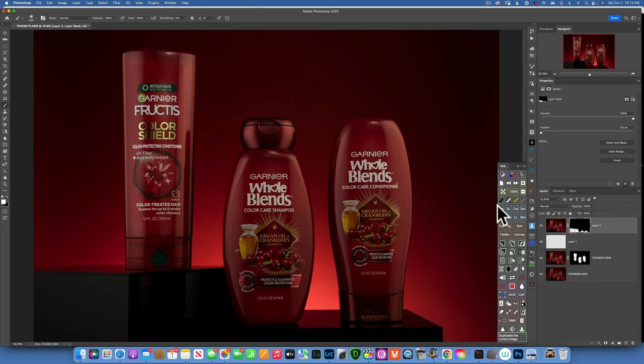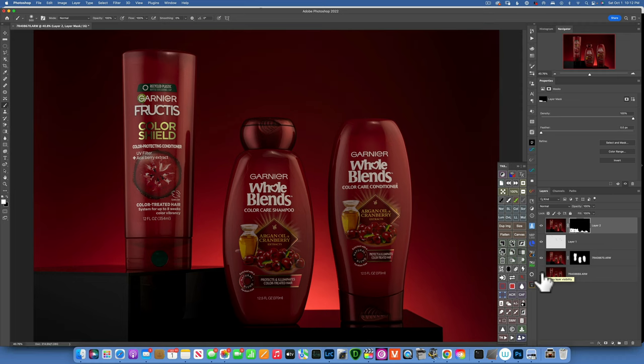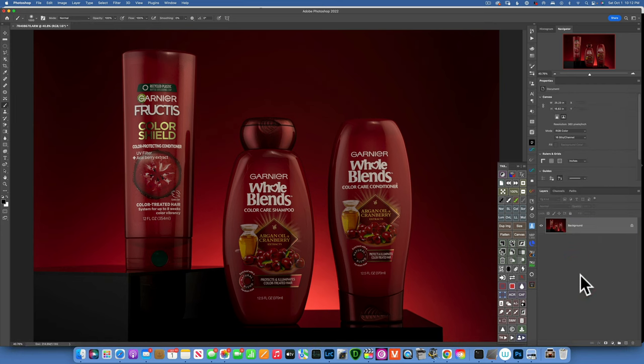So let's see our image — we started with this image and ended up with this image. If you feel like your label is a little bit dark, you can always create a Curves or Brightness adjustment and increase the brightness just a little bit. Invert the mask with Command + I to turn it into a black mask, and then with a very feathered white brush, paint on your label to brighten it a little bit. When you are done, right-click on your image and flatten it. This is our final image. I hope this was helpful and you learned something new. Thank you so much for watching — my name is Skylar Ewing, I'll see you in the next video.